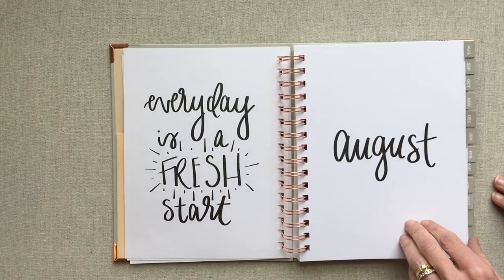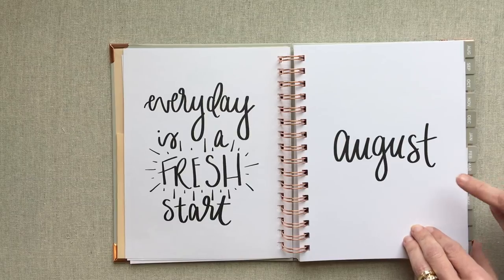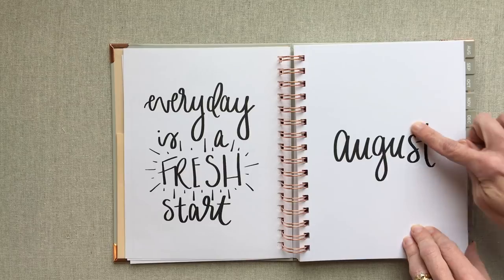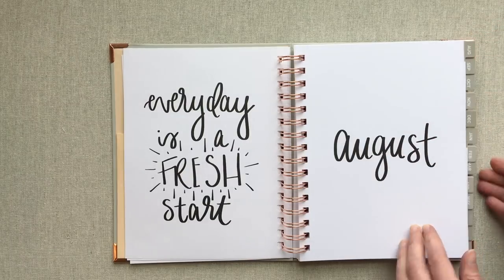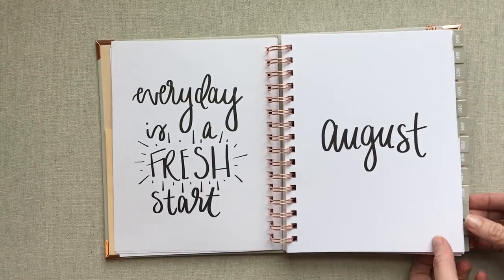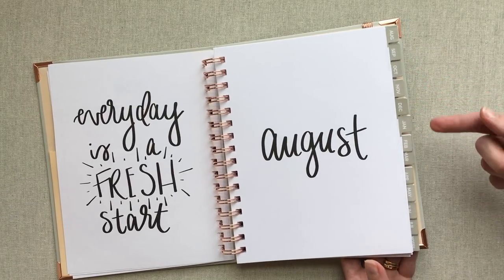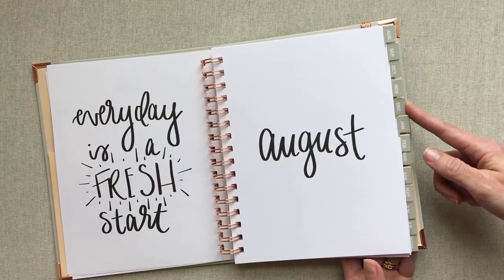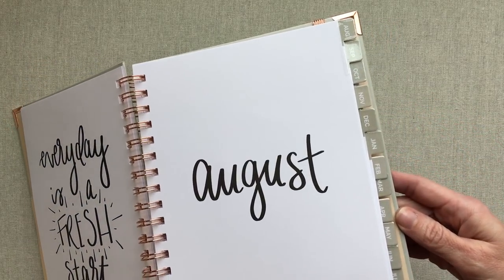Then you have a quote page — 'Every day is a fresh start' — and then you start writing on August because this is your academic planner. I really like their font. Their tabs for their months are smaller so that none are hidden behind each other. All 12 are laid out right here for you, with abbreviated months on every tab.